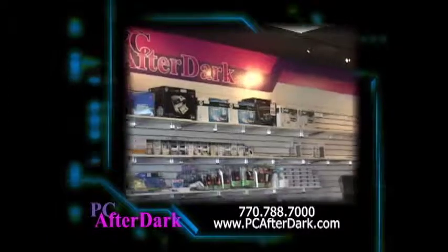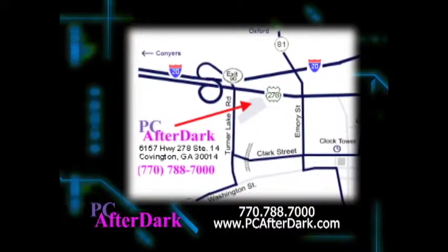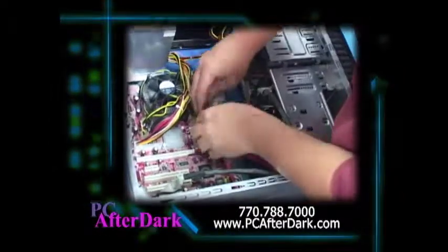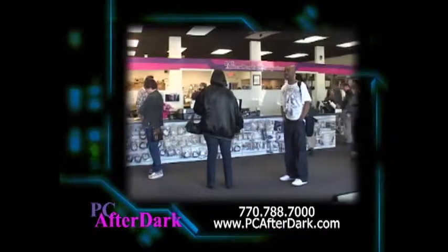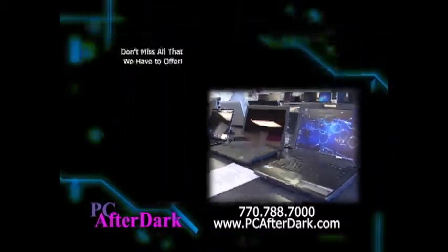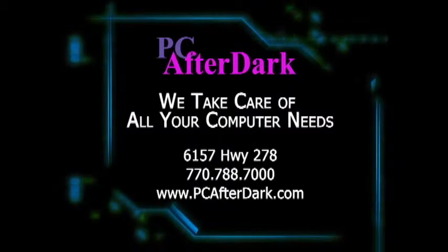Come visit PC After Dark's new larger location, only a few doors from our original store in the Covington Crossing Shopping Center on Highway 278. We specialize in custom-built, commercial-quality computers and are an authorized dealer of name-brand manufacturers. Our new showroom accommodates a wide range of new and used computers, including laptops. Hardware, software, supplies, components, and repair — we take care of all your computer needs.